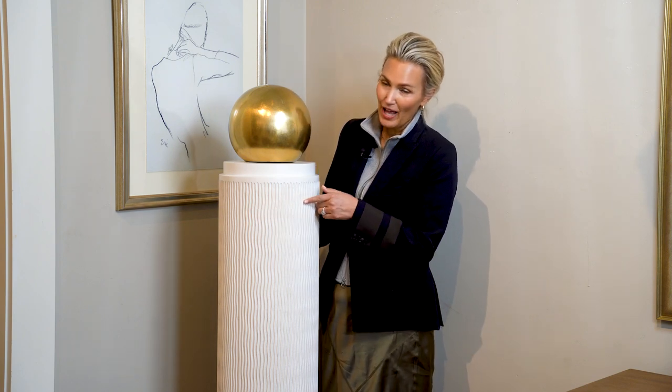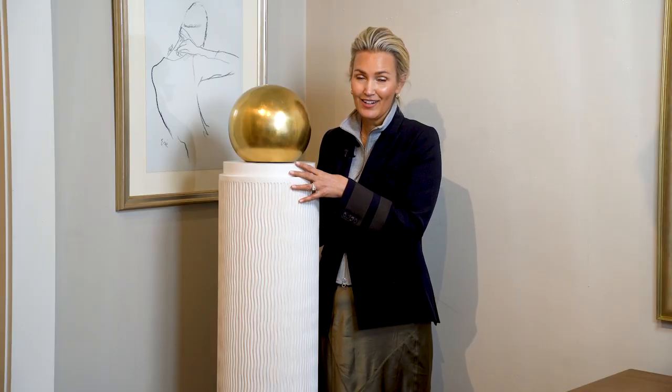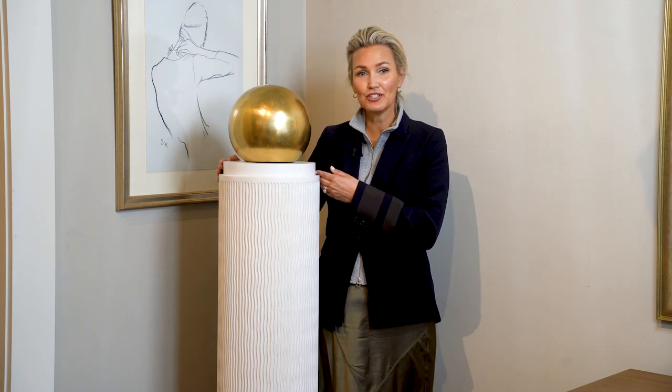It's a really beautiful hand-carved, fluted texture, same finish as our Luca collection, and then this beautiful gold ball on top. We're 62 inches high, about 12 inches in diameter.